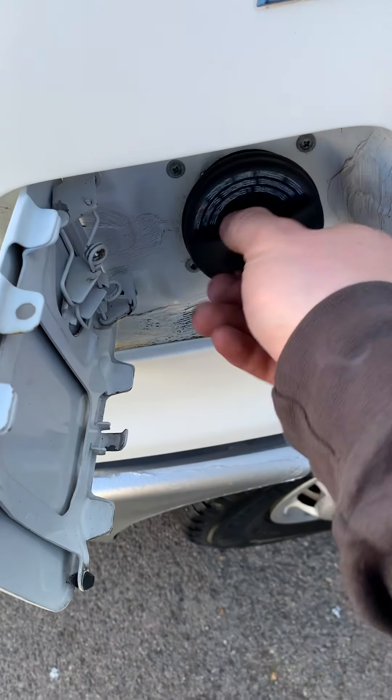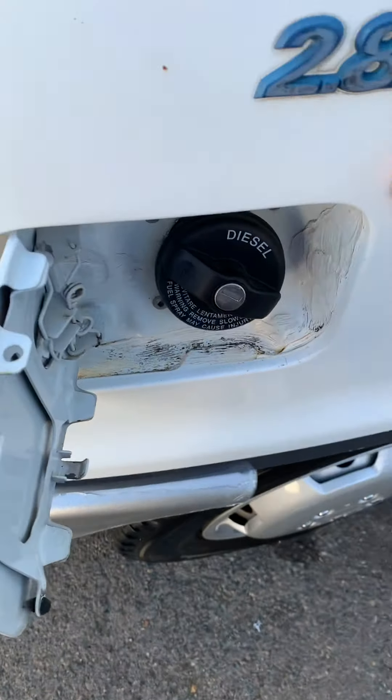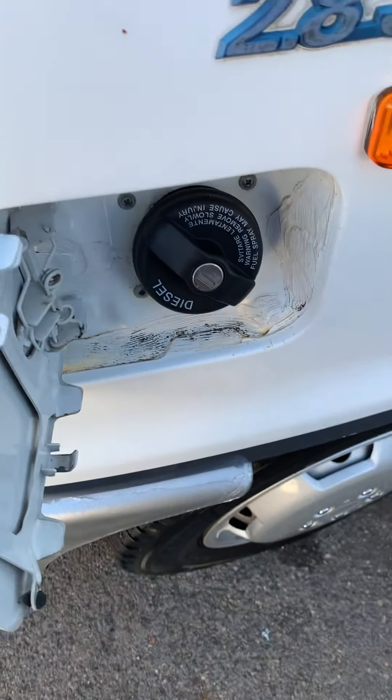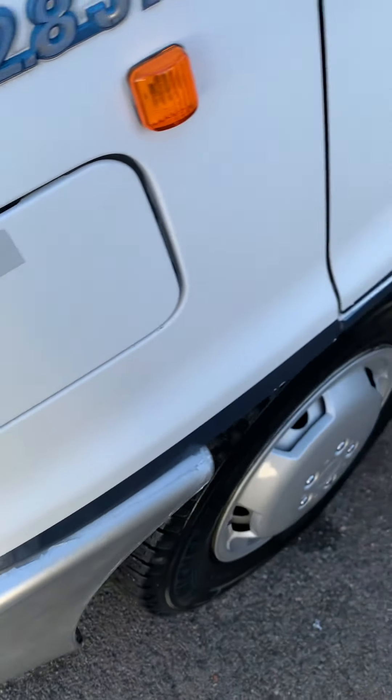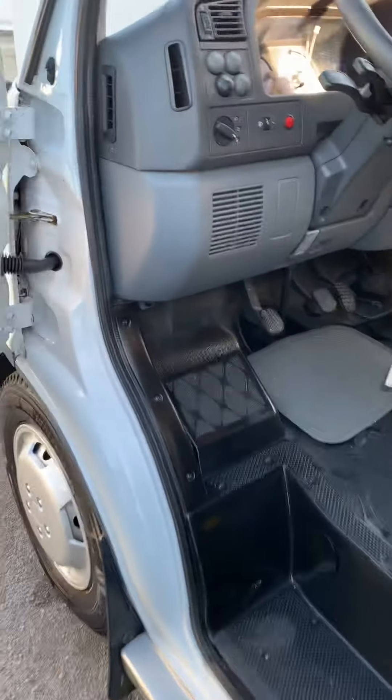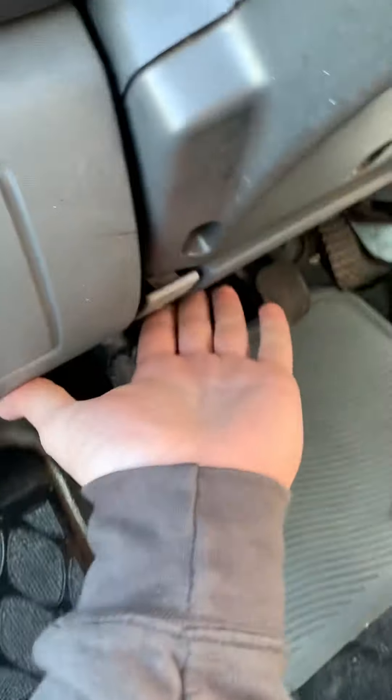So here we've got the diesel cap — you just put the ignition key in there, turn it 90 degrees, and then it opens up by pushing on this side. And just to show you: this is a left-hand drive, so normally the bonnet release would be on the other side under the steering wheel, but on this one it's just here underneath the steering column.